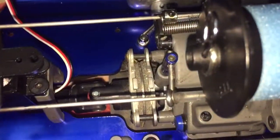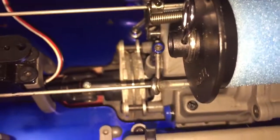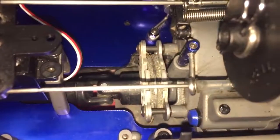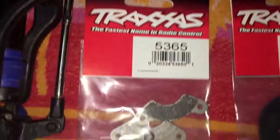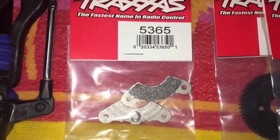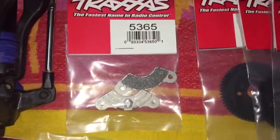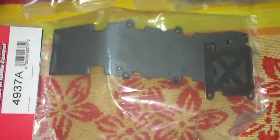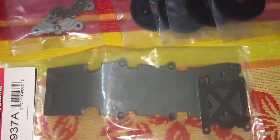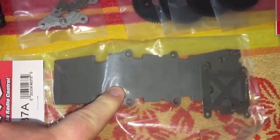I also got an extra brake pad set. The ones I have in there now are fairly new, but I don't know what caused my last pair to fail. I'm thinking it was due to the wet conditions, so I went ahead and purchased another set — this way if it does happen, I have them ready to go and all I gotta do is just replace them.